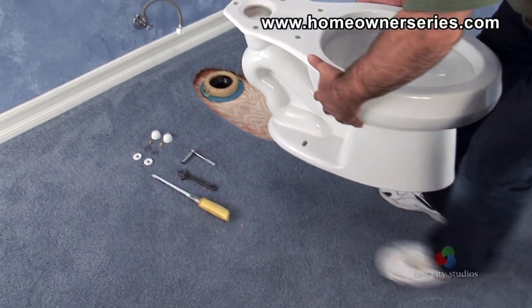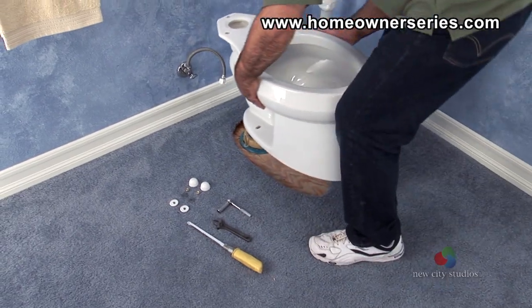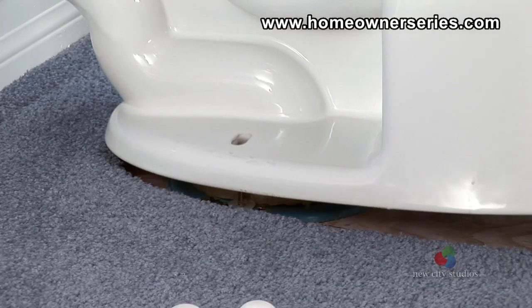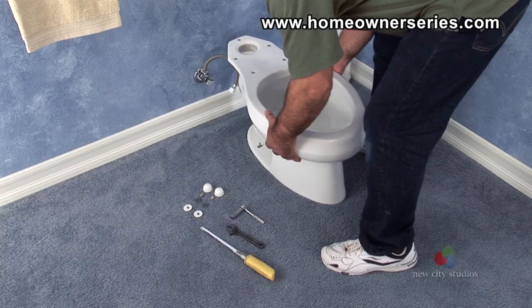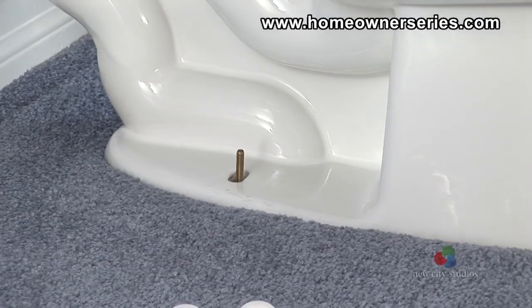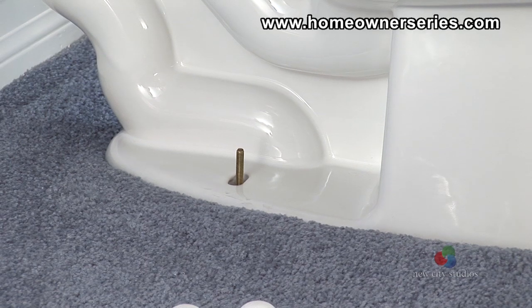Begin the installation by placing the toilet bowl over the sewer flange with the mounting bolts passing through the openings in the toilet's base. You should feel the wax ring compress around the toilet's drain pipe.